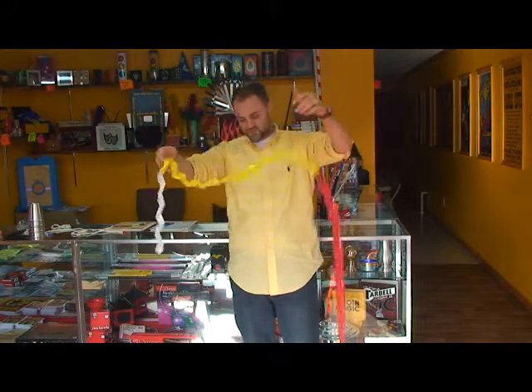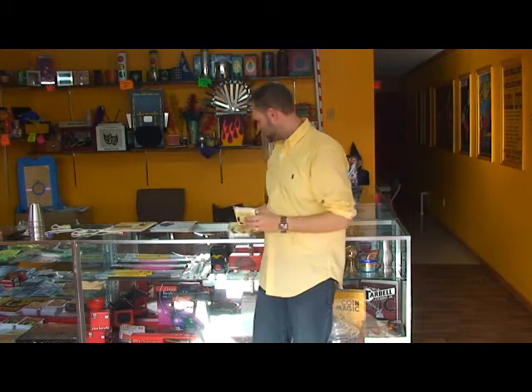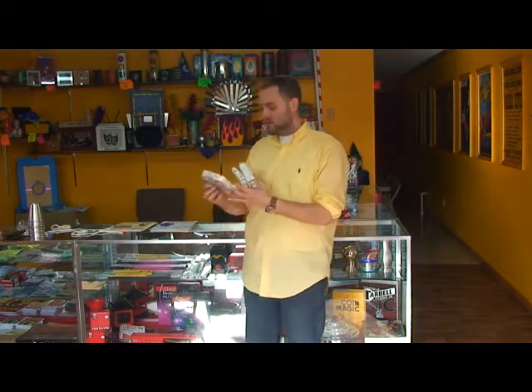Now we've got these in three different sizes. We have the standard color coils, and we have a listing there on the side of the exact size of all of them. If you need something a little bit smaller, we have the Color Coils Junior, and if you want some great big ones, then we have Color Coils Senior.